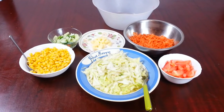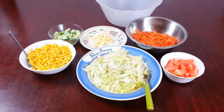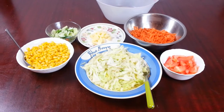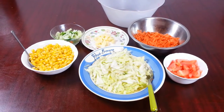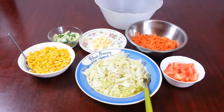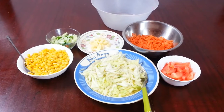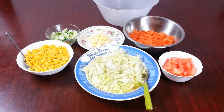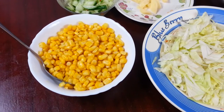Hi everyone. Over the years I stopped making videos because I left the restaurant scene, but I've been persuaded by my two little children to do a quick video on how to make a quick, healthy salad. So we are going to show you how to make a quick and easy, quite healthy salad.